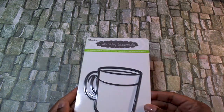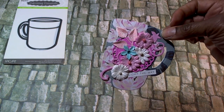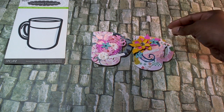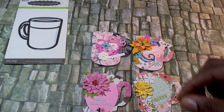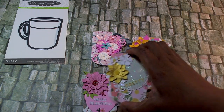So I'm going to share with you all what I created using this die — it's called the Coffee Mug, it's by The Reese. I created these embellishments. Those turned out pretty cute.